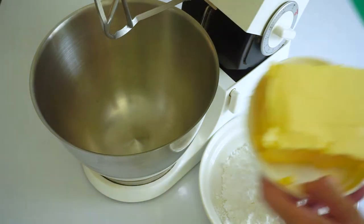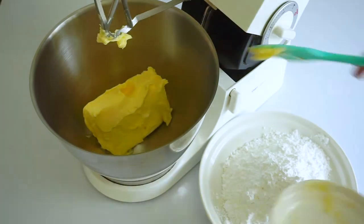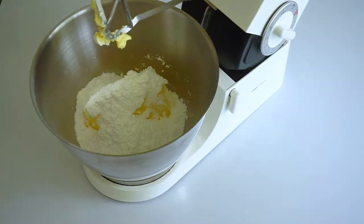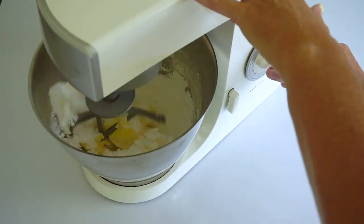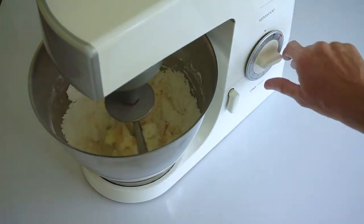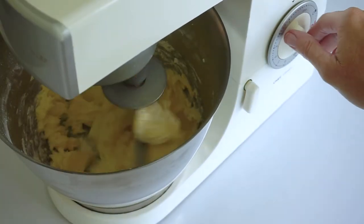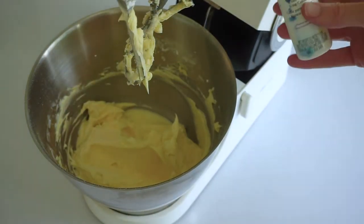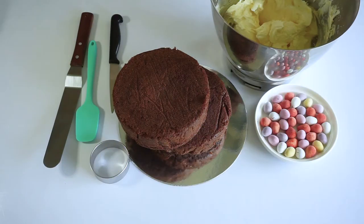To make the buttercream to cover the cake, use some room temperature butter — not too soft. I'm using 400 grams of butter and 400 grams of icing sugar. Start slowly with either a hand mixer or standing mixer, then speed it up and beat the buttercream until it's really pale and nice and fluffy. If you have any white food coloring you could add that as well — it's not necessary, but if you have it handy, why not? It'll make it a little bit paler.